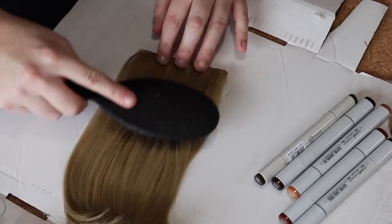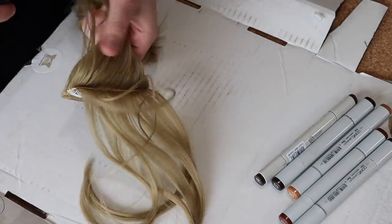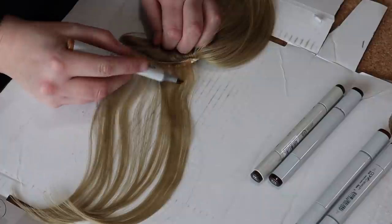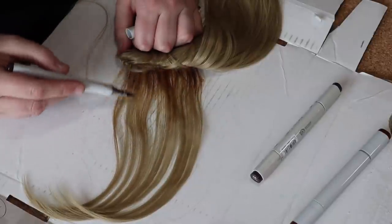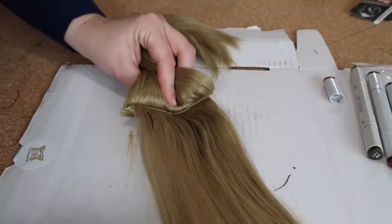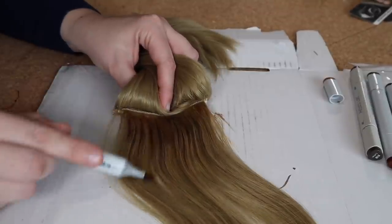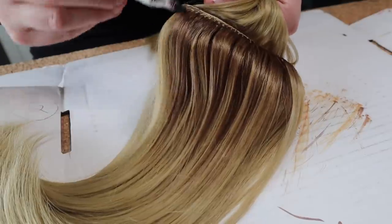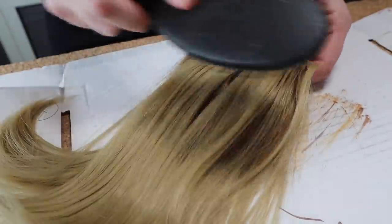Before coloring the bangs, first I gave them a quick brush to make sure they were free of any tangles. Then, starting on the bottom weft with the lightest marker, I began shading along the root line. I slowly began adding the darker colors to the hair to try and blend everything together as I went. I repeated this process along each weft. As I got closer to the top layer I used a lighter hand with the markers to try and keep the colors from becoming too strong.